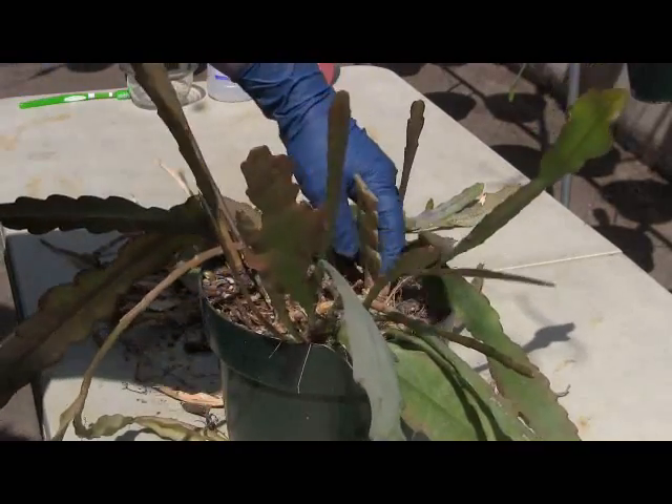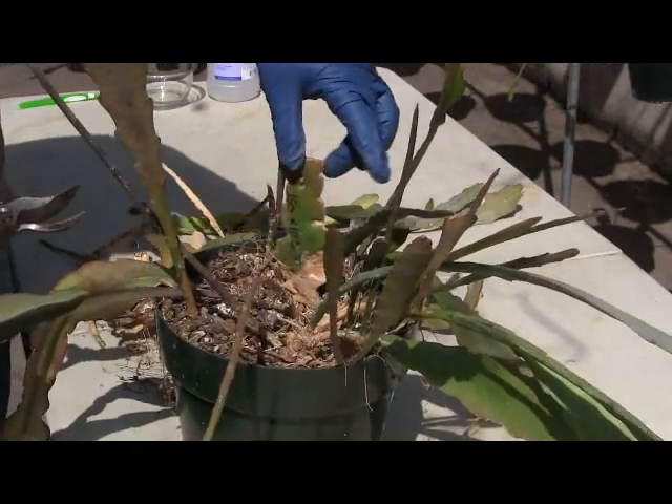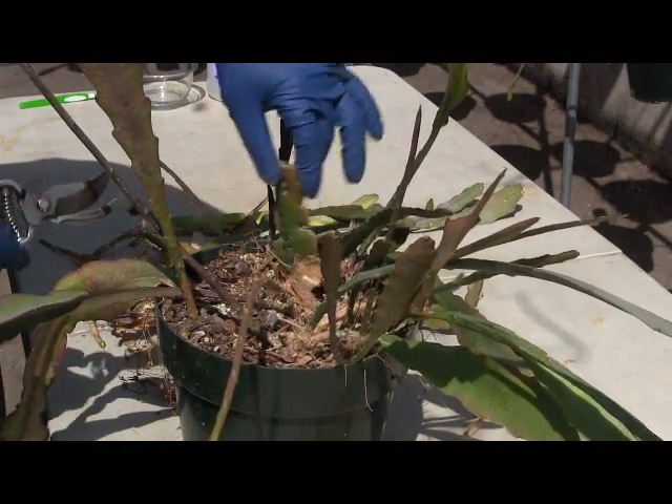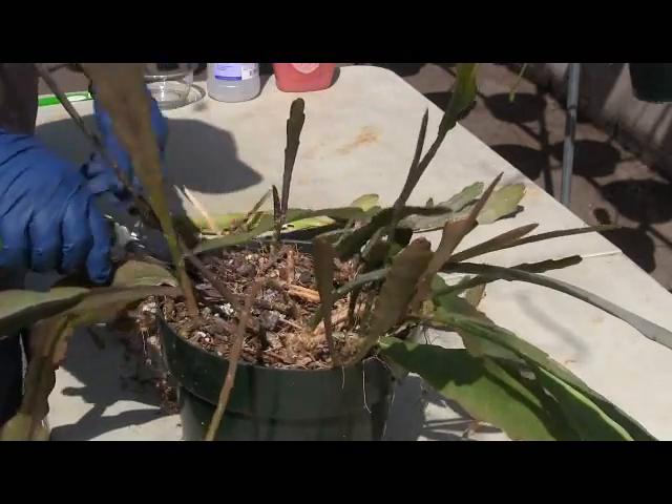As you can see, it's already looking pretty good. Now, this is your original cutting that was planted. This is so old it's not doing the plant any good anymore, so you want to go ahead and cut that out too and just discard it.